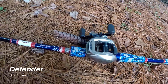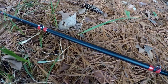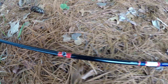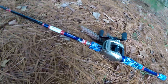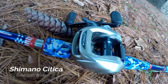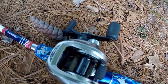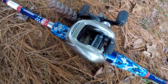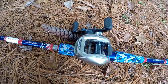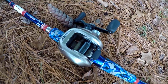Here is my Defender rod from Favorite. It is a seven foot six heavy action — this is my frogging stick. Super clean, super cool look — very American, red white and blue. On top of that I have a Shimano Citica, one of the older ones, also a 6:2 gear ratio. I'll typically run 50-pound braid and use this as my frogging rod.